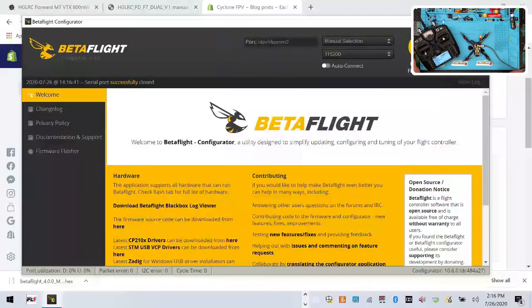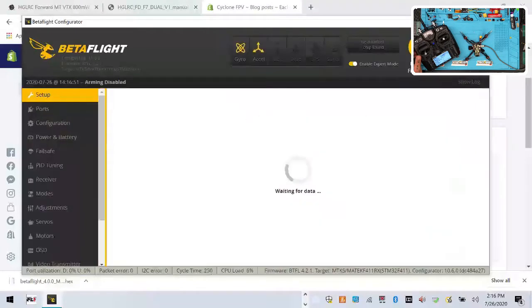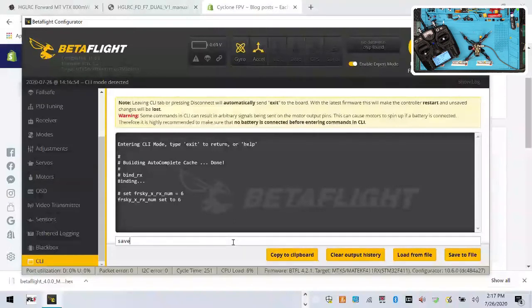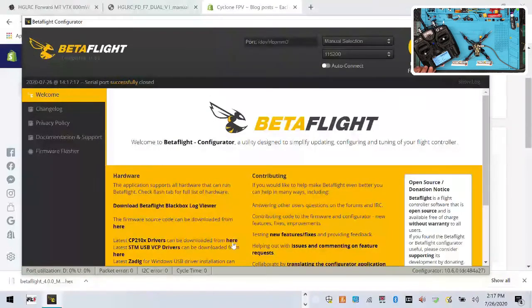Here's what I found — plugging the USB back in, go to CLI again, type 'bind_rx' and hit enter. Now start binding on the radio. What I'm going to do next is enter the RX number — I'll type it in, click save, and hit exit. There you go — you have to put in the number this time. That's it.